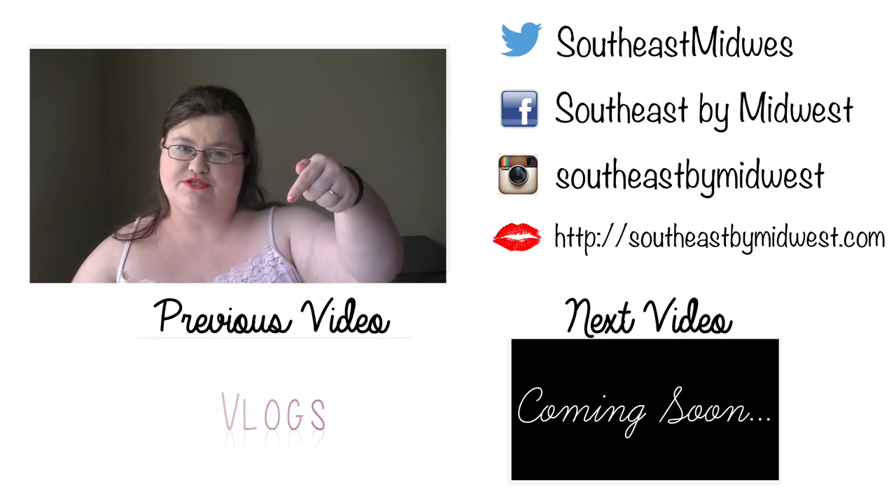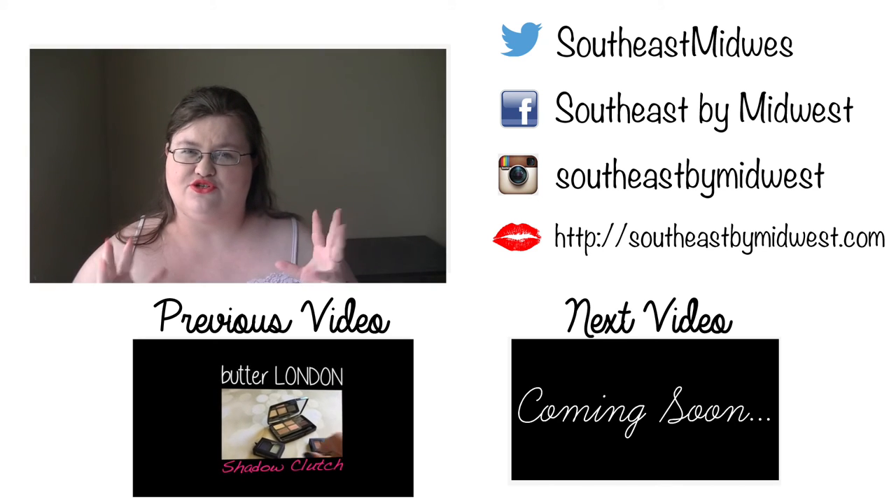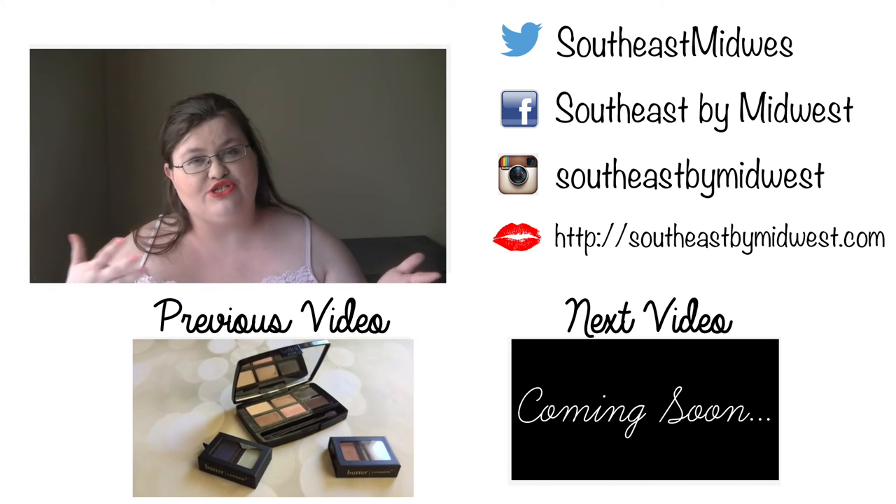Until next time, make sure to subscribe down below. Give this video a thumbs up if you like these little short mini reviews, and leave me a comment of anything you'd like to see reviewed — I'll try to do it.